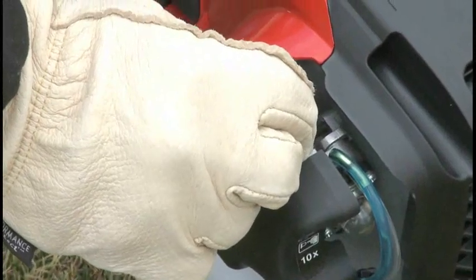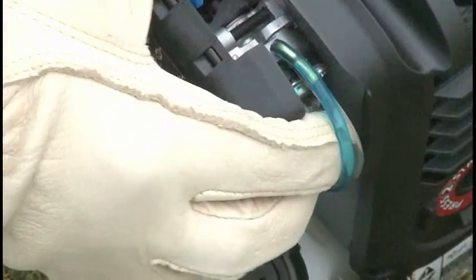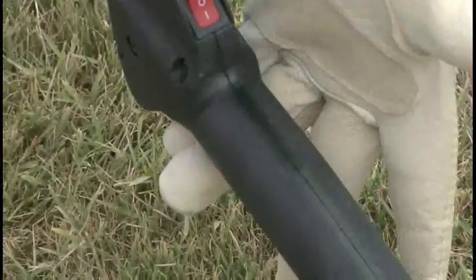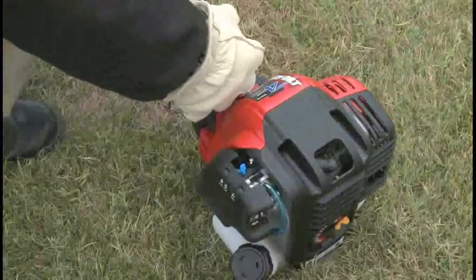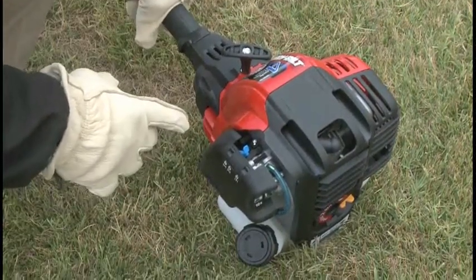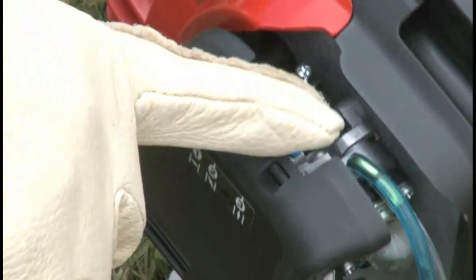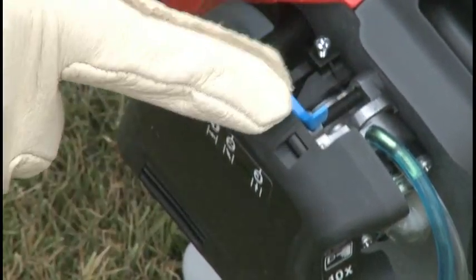To start a trimmer engine that is hot, move the choke lever to position two. Press the primer bulb ten times. Pull the throttle trigger and pull the starter rope to start the engine. Run the unit in position two for two to five minutes. It's okay to use the trimmer with the choke in position two if it runs well. Then move the choke lever to position three for operation.